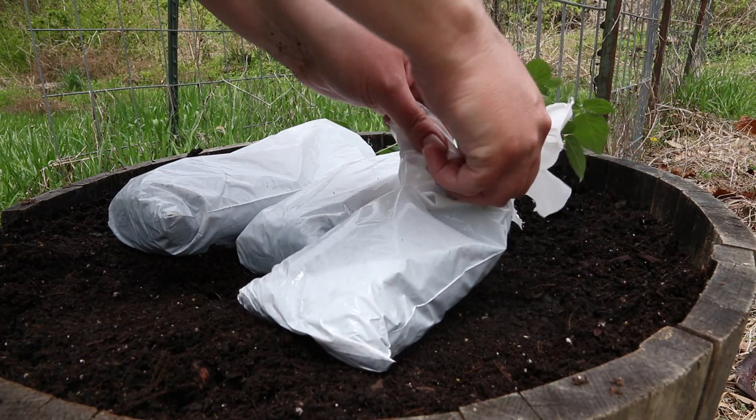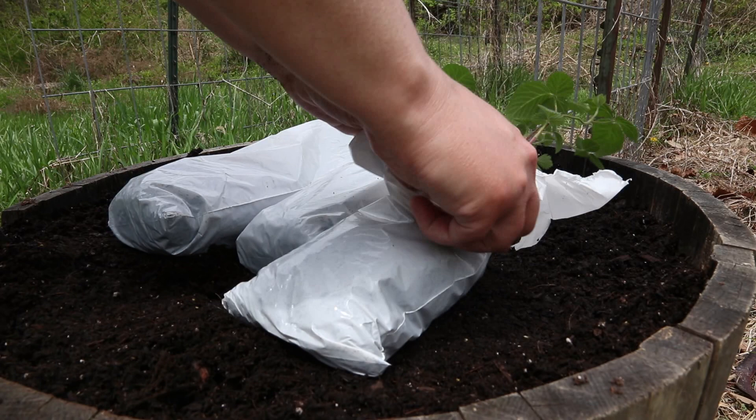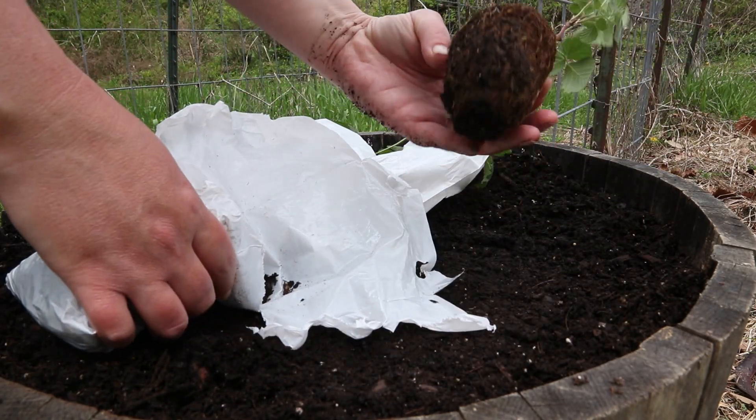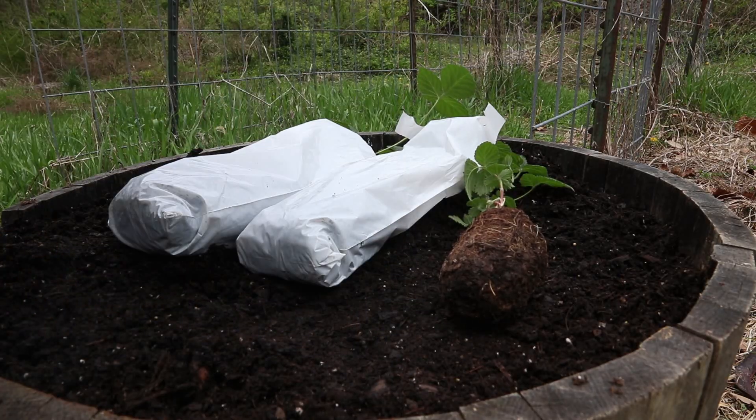Just one of these plants would eventually fill this entire whiskey barrel up, but I'm going to go ahead and plant all three of them in this one whiskey barrel today.